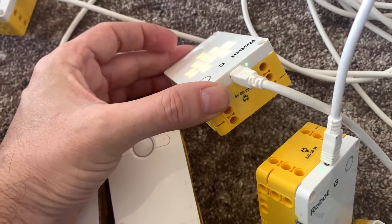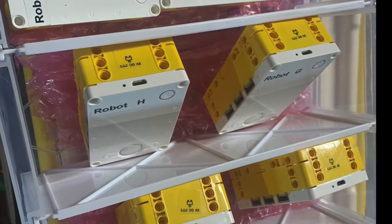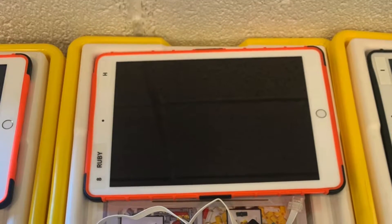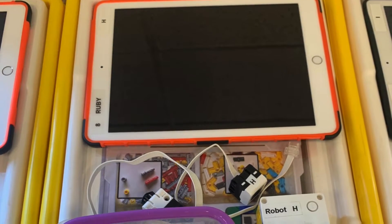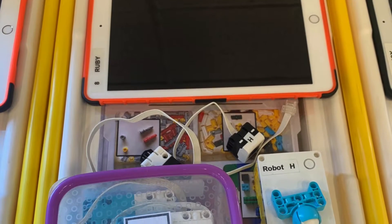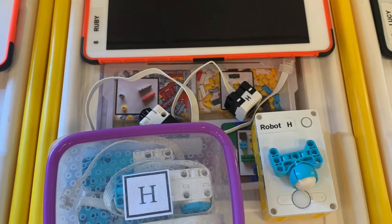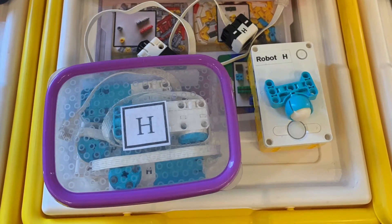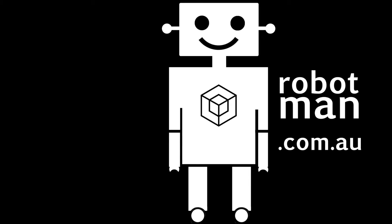You don't need to have the LED patterns on the front — you can just turn it off. By having them all in their own little tub they're easy to transport, easy to keep track of, and you know which children have got which hubs. If there's one missing you can look in their kit, find it, and it's just a really efficient way to look after your hubs. Please like and subscribe, and visit my website for more ideas on how you can use Spike Prime and other robots — robotman.com.au.